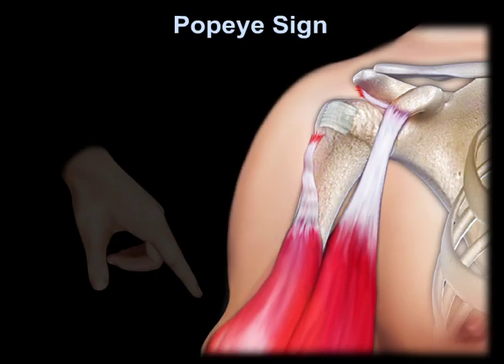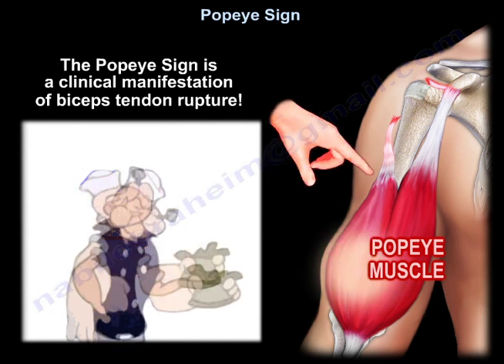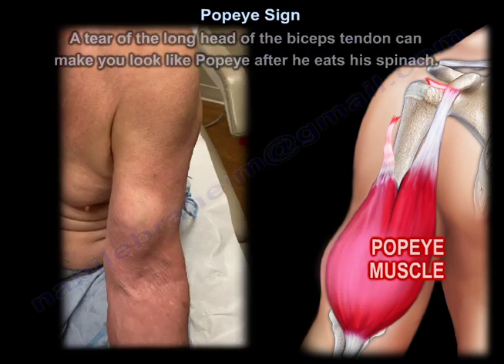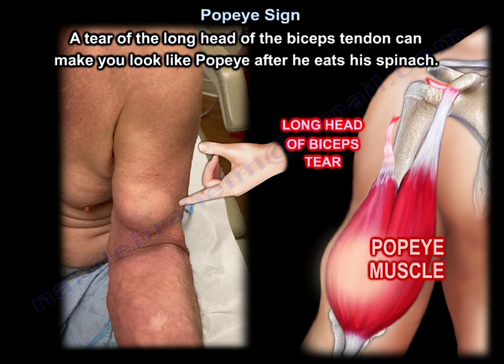The Popeye Sign is the clinical manifestation of bicep tendon rupture. A tear of the long head of the bicep tendon can make you look like Popeye after eating his spinach.